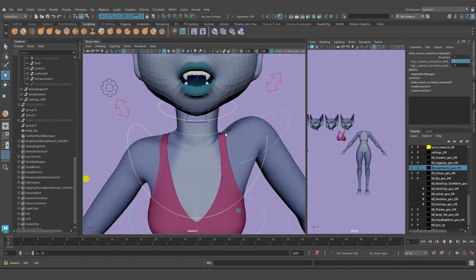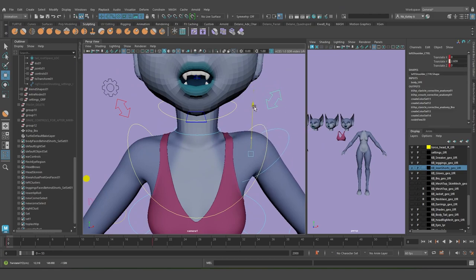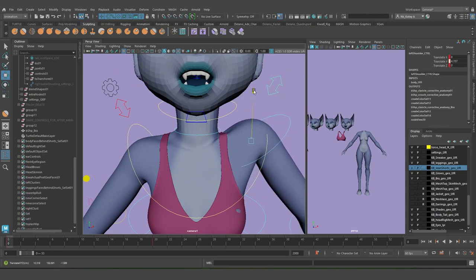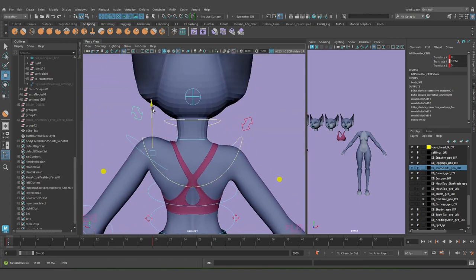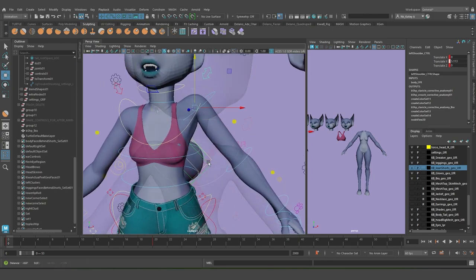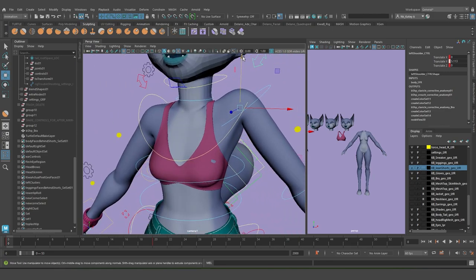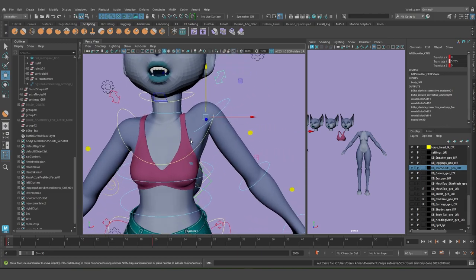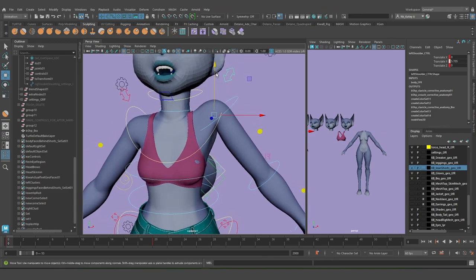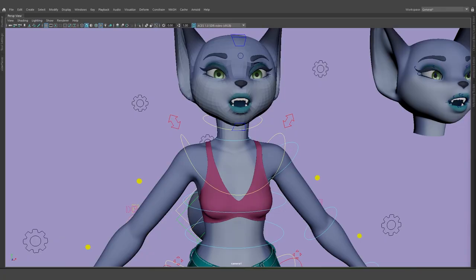Right there — it's fixed. As I trigger the shoulder control, I get nice clavicle anatomy, and the bra strap looks straight and like it's pulling. The back looks pretty nice too. That's it — this was supposed to be a short tutorial. If this was helpful let me know in the comments and I'll create more. Thank you.